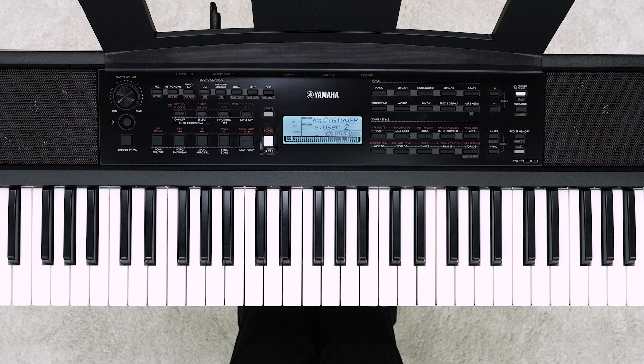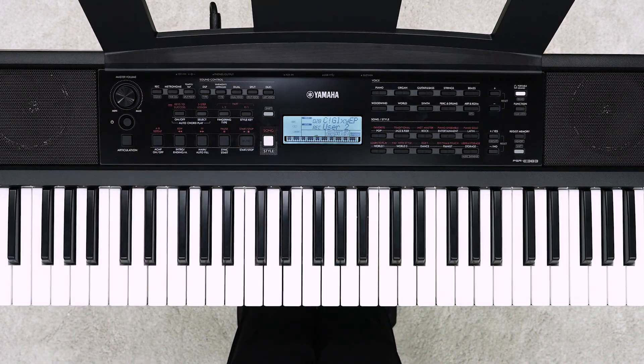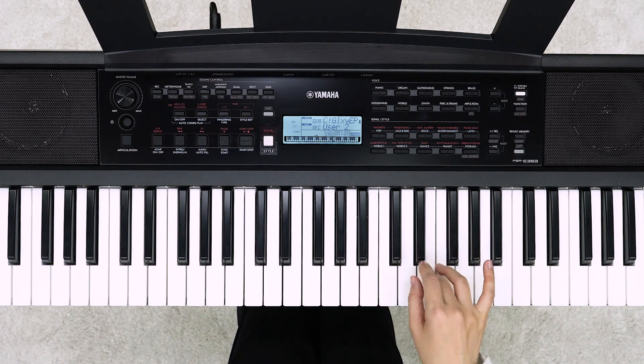Let's record the second part. Set the voice you want to use for the second part beforehand. Press the R1 button while holding down the REC button to enter the record ready mode of the R1 part. Play the keyboard to start recording while playing back the recorded part.